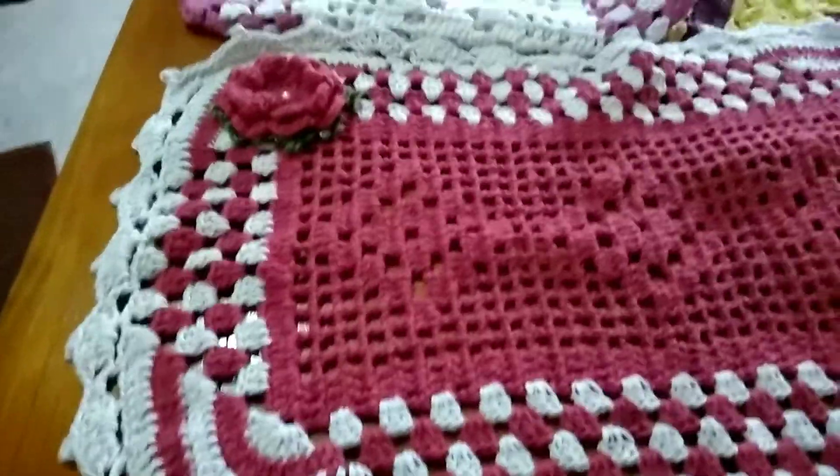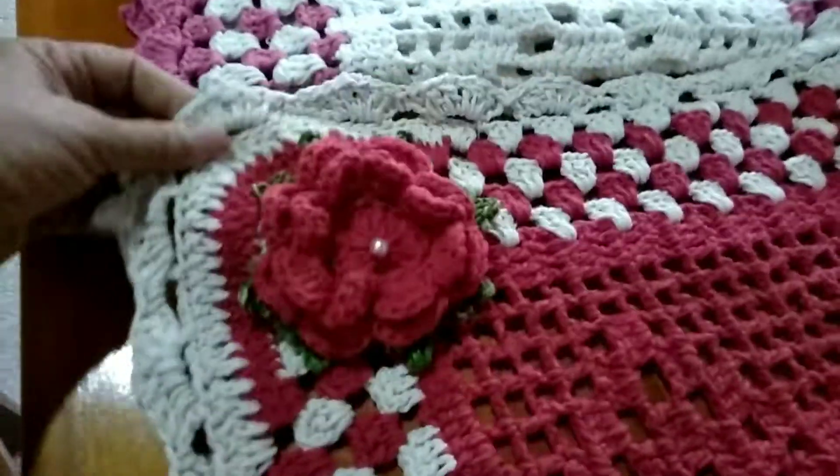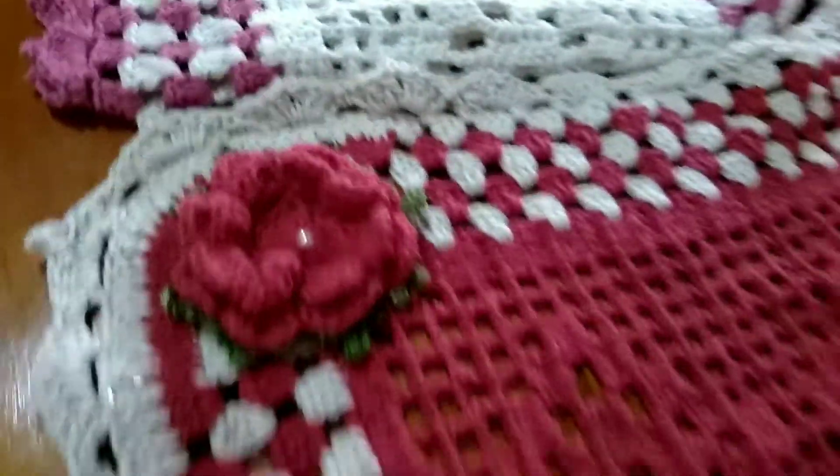Olha aí que coisa linda! Olha esse tapete que eu fiz — com uma rosa bonitinha nela. Bonita, na verdade.